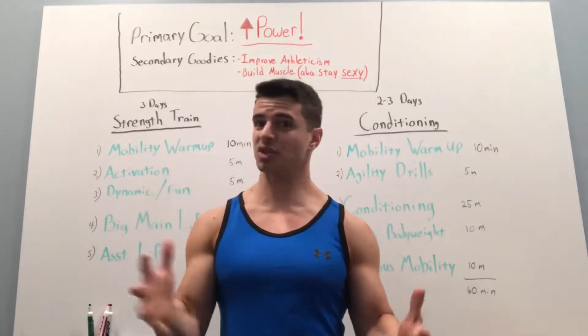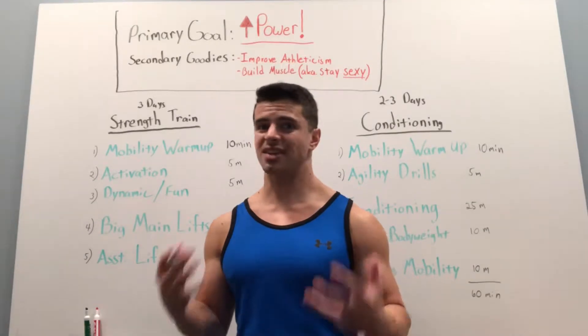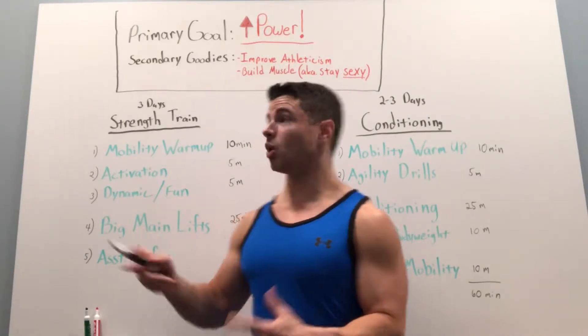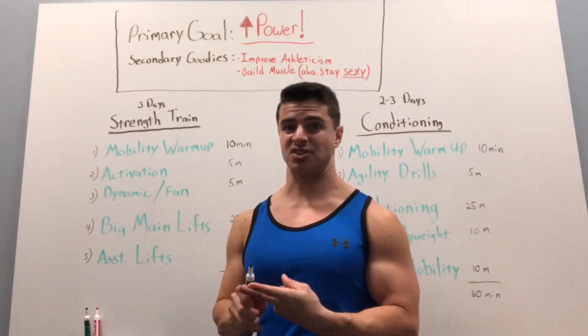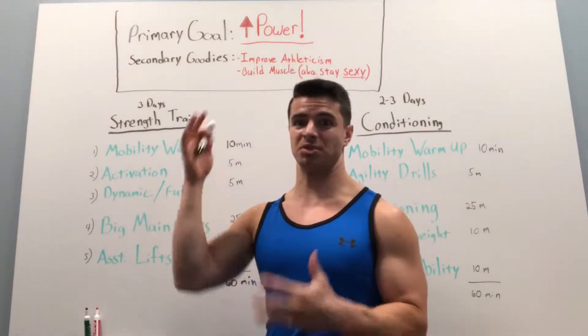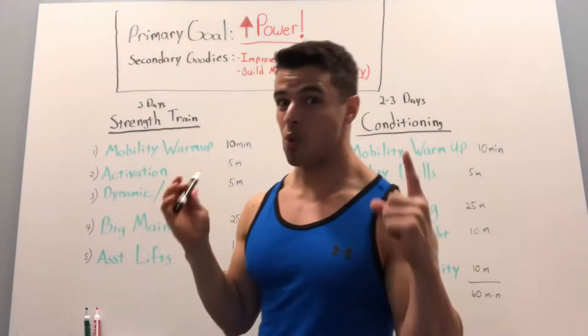This video is all about how to structure your training program after you set your primary goal. For the past nine months or so, my primary goal has been to increase power. I wanted to jump higher, run faster, especially the jumping. I wanted to be able to touch the rim of a basketball hoop again at 37 years old, which I did.